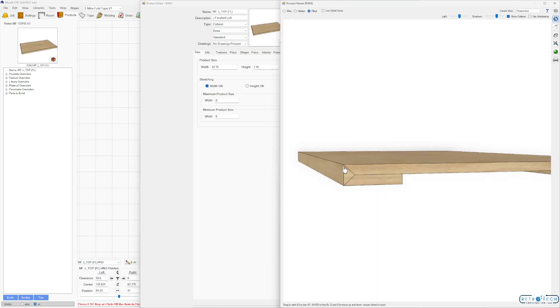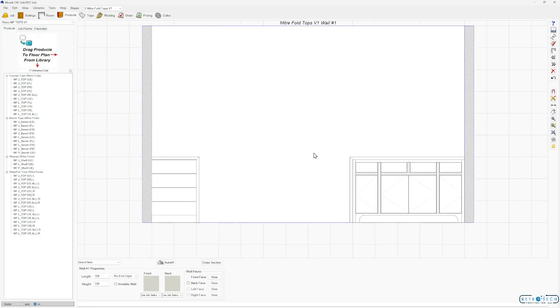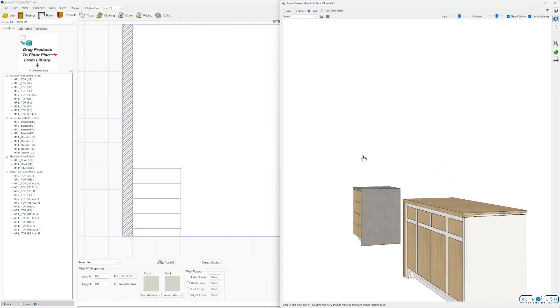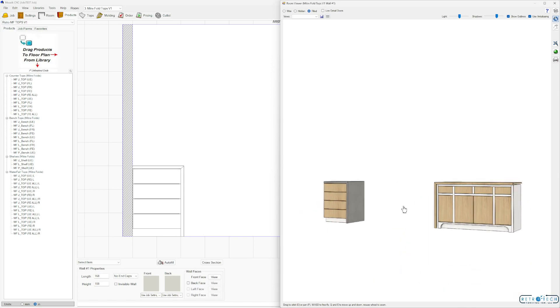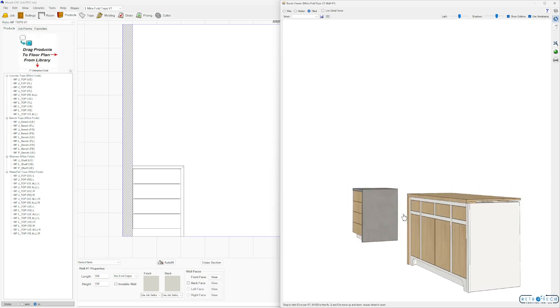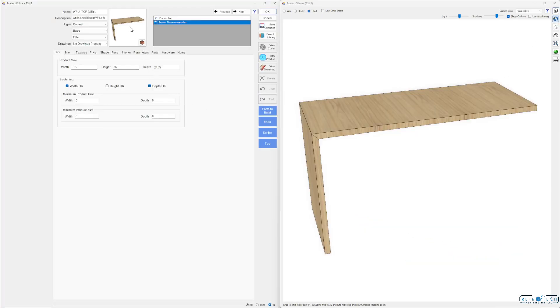If it's thicker than 0.75, account for that as well. Some things play together nicely in Mosaic, and SketchUp is one of those things. These are models, so they do not stretch very accurately, but we can take care of that very quickly and easily in SketchUp if you have it. I recommend getting SketchUp if you do any sort of custom stuff in Mosaic.